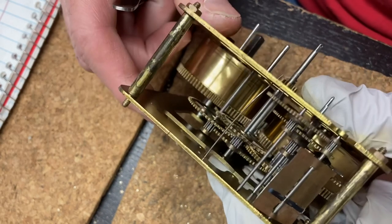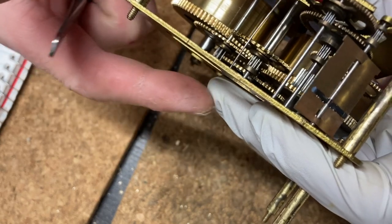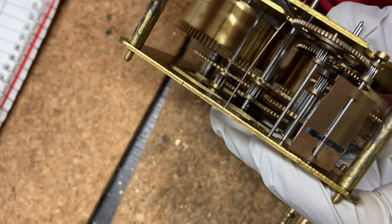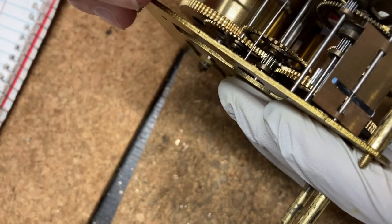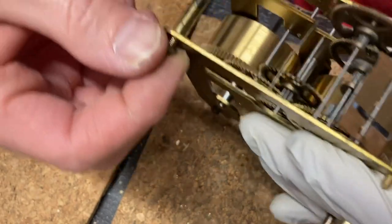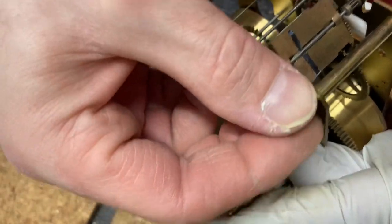I squeeze that together. Basically what I did was grab each gear and manually put it into position while applying light pressure with my left sandwich hand — grabbing the wheel, positioning the pivot partially in the front, without bringing it out of the plate it was sitting in. The plates have to be close enough so the gears can sit between both plates without falling out, yet far enough apart to maneuver them into position. This is the easiest way and you're less likely to bend any pivots.